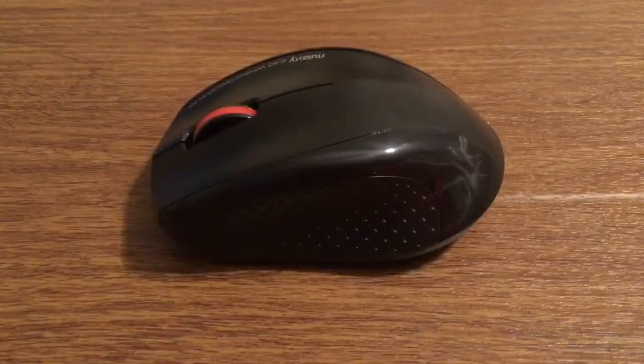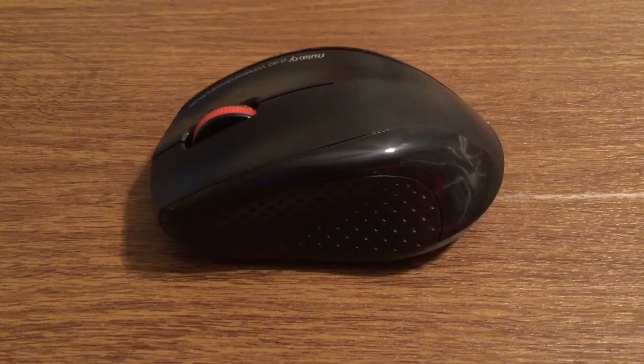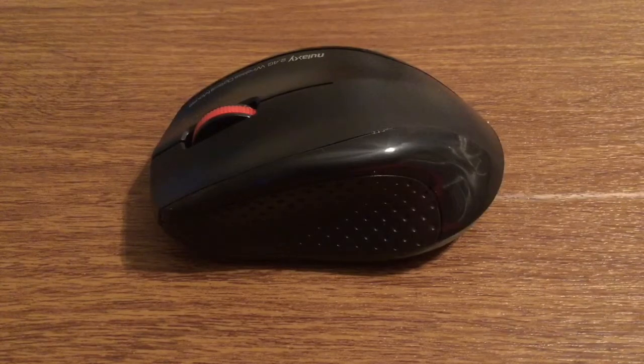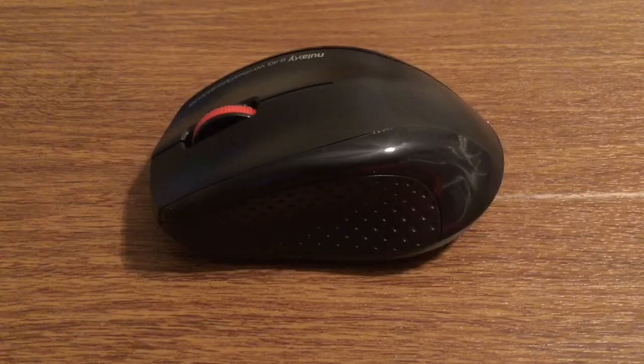That was my quick look at the Nolixi 2.4GHz wireless mouse with a USB nano receiver. Once again, a huge thank you to Brand Reviews for sending this out for review. If you want to pick one up I'll leave a link in the description below. They currently retail for $6.99 on Amazon, which is an amazing deal — they normally retail for $18.99.